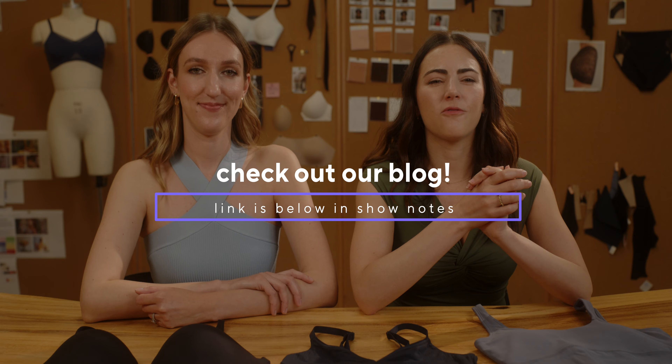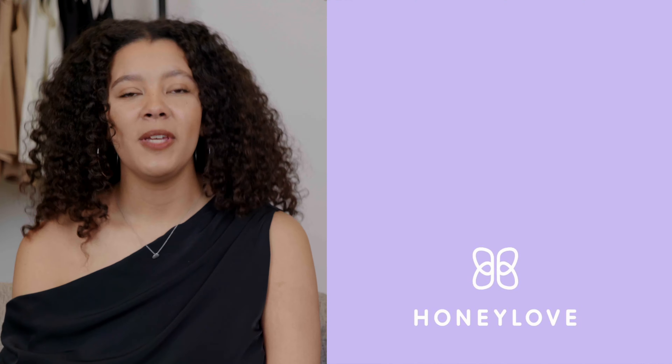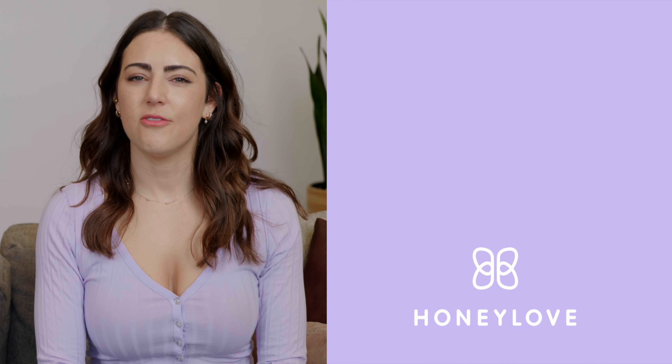Thank you so much, Melissa, for trying on all these bras and giving them your awards. Thank you, Vlada, for teaching us about each of these styles. And thank you for watching. Head to the description box below for a link to our blog that explains everything we discussed in even more detail, and we'll see you next time. Thanks so much for watching Bra Talk with Honey Love. If you need more information, go ahead and click the link below. Got questions, comments, feedback? Leave it in the comments section, and don't forget to subscribe. And as always, just say no to bad bras.